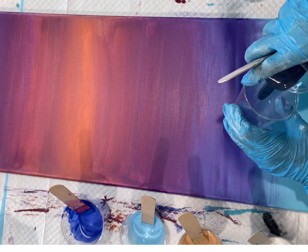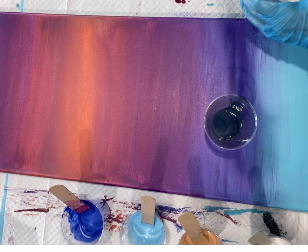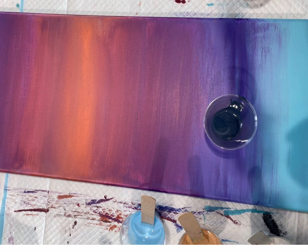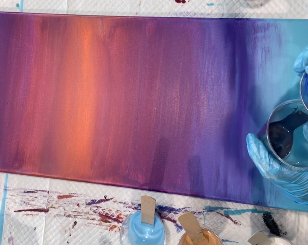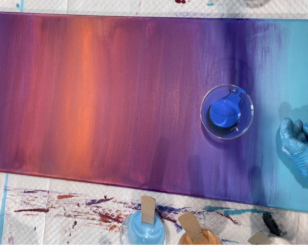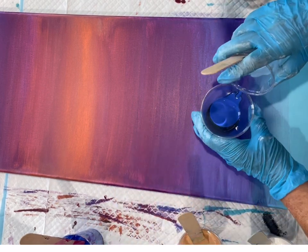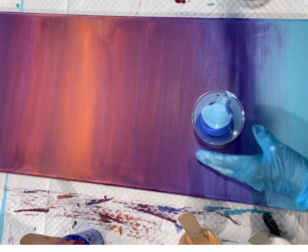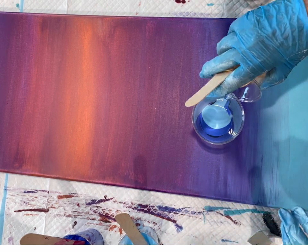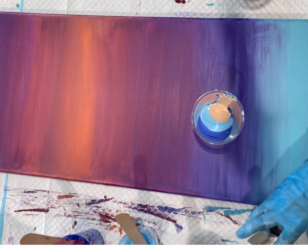I'm going to start with the Midnight Blue first — that's the Prussian Blue with black and some blue metallics. And then this is the Prism Blue Velvet — really pretty, pretty bright blue. This is the Blue Sapphire. A little bit of this gold, and the Pearl White.